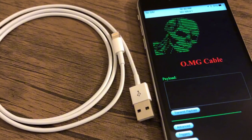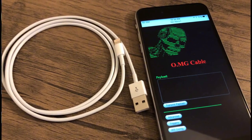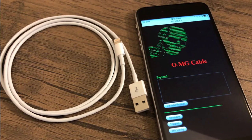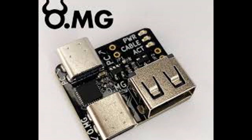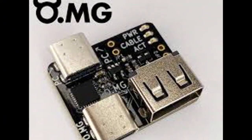A well-known example is the OMG cable, developed by a security researcher named Mike Grover. It looks like a regular USB cable but can secretly communicate with a hacker's server to steal data or execute malicious commands. The OMG cable creates a bi-directional covert channel between the target device and the cable, allowing hackers to steal data without being detected.